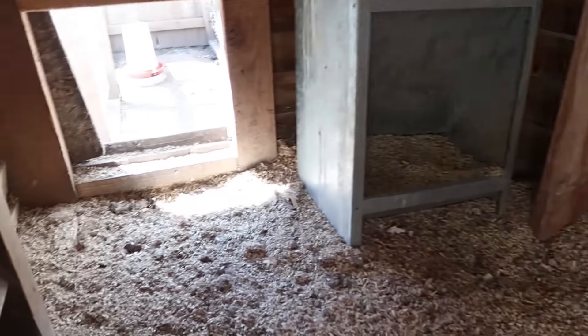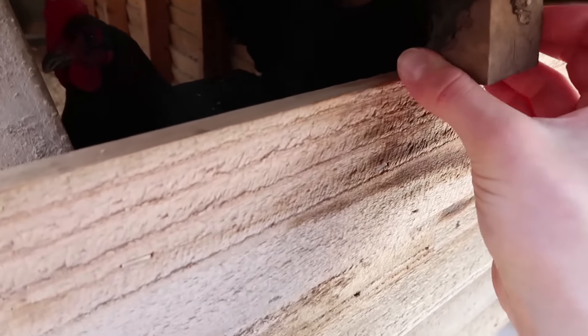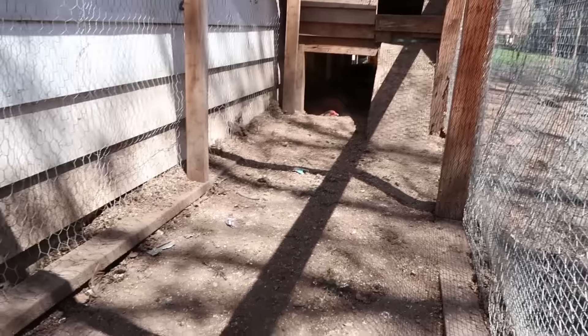This is their run door — again, just that piece that opens and closes by sliding. Once they come out there's their janky little ramp here. Like I said, we're not proud of this coop at all. Then we're in the run — there's a big door on this side, and right now I do have one waterer in their run.